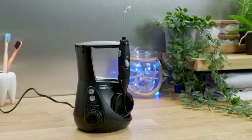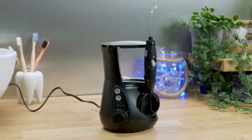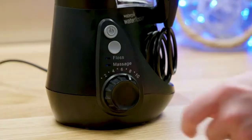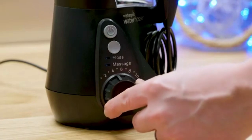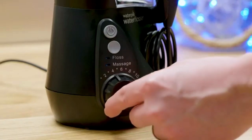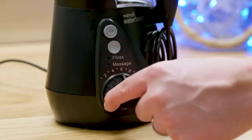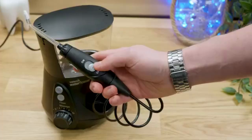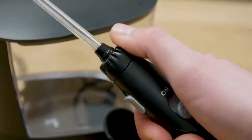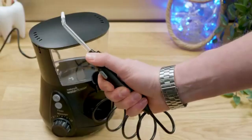Place lukewarm water into the 20oz (600ml) reservoir and the pump will draw the water from it and out through the interchangeable nozzle at the top of the handle. Use the easy-to-rotate dial on the left side of the device to change between the 10 different pressure settings, ranging from 10 to 100 PSI. Setting 10 is a pretty intense setting — most will find around 6 to 7 to be most comfortable. Control the water flow with the on/off slider switch on the handle and rotate the nozzle a full 360 degrees if required to position the tip to the perfect position in the mouth.